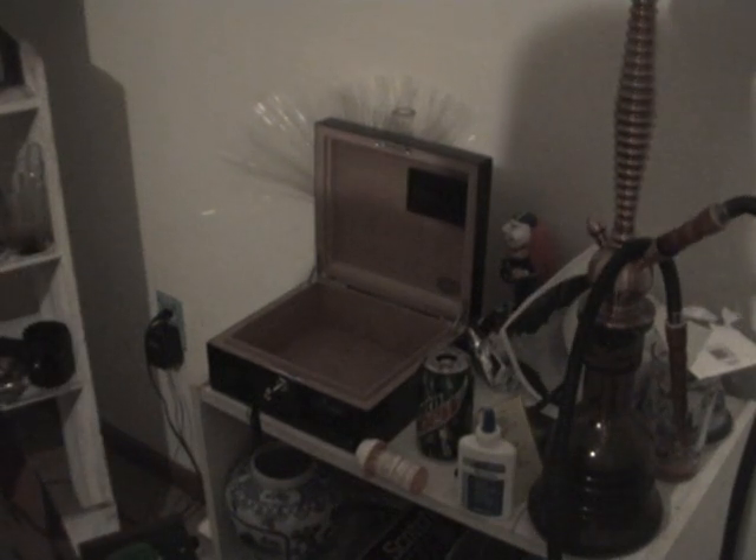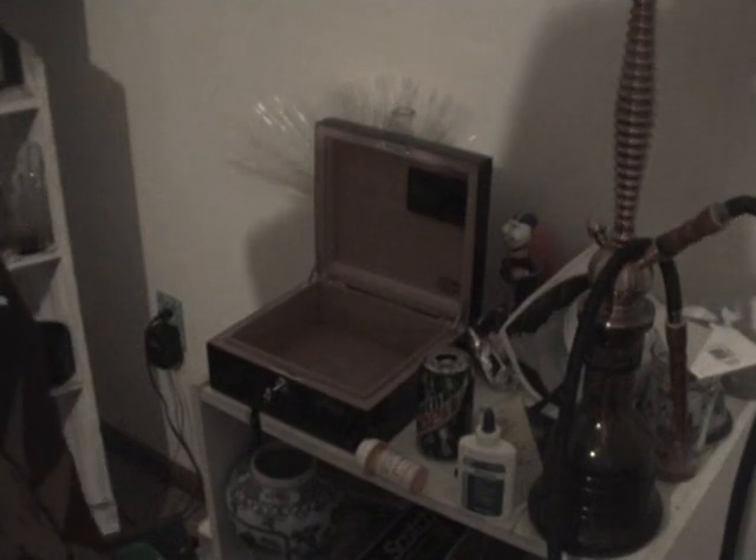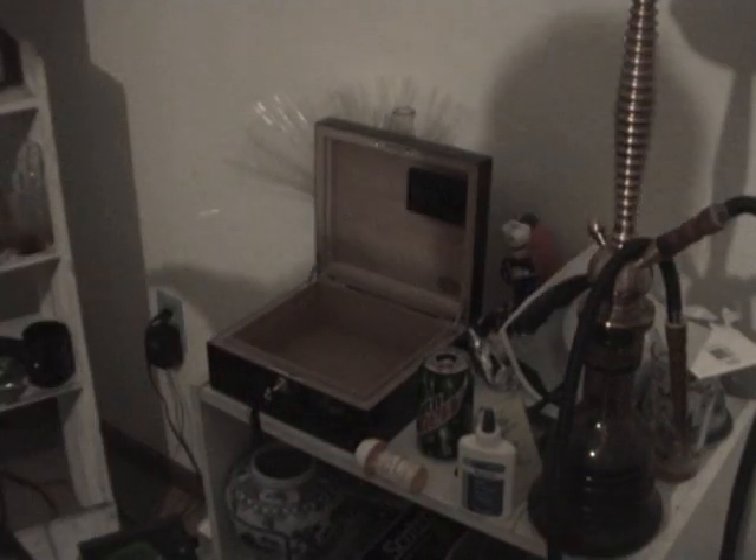I forgot to do something kind of important. I'm going to cure my humidor, which I forgot to do. The cigars I had in here are in this humidor over here, which you can't see.